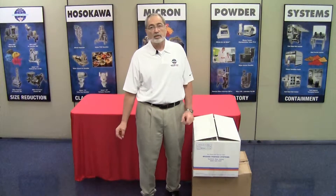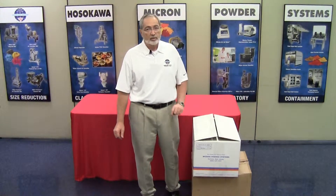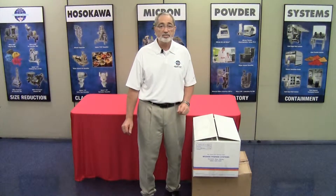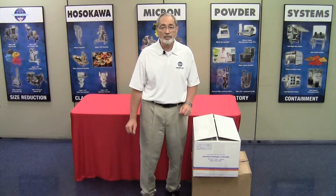Hello, my name is Tim Calvo. I'm with Hosokawa Micron Powder Systems Laboratory and Analytical Equipment Group. Today we're going to show you the process as to how to set up your recently purchased MAJS-B, which is the Micron Airjet Sieve version B for basic.